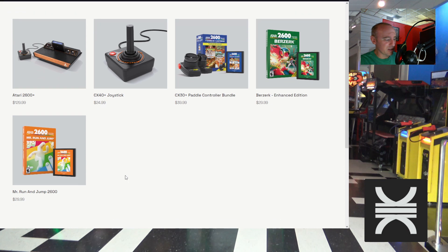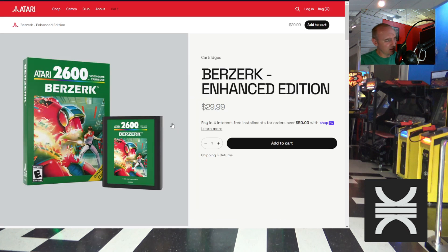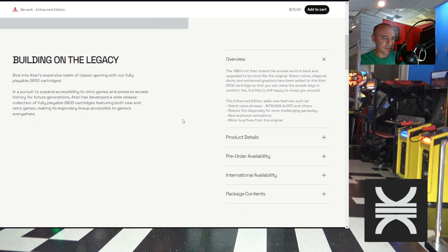You can get Mr. Run and Jump 2600 for $30, or Berserk Enhanced Edition — which I must have missed, because I knew Atari purchased the IP to Berserk but hadn't heard of this enhanced version. It comes with robot voice phrases like 'Intruder Alert' and others. As long as it has the chicken fight taunts from the robot I'll be happy. Robots now fire diagonally for more challenging gameplay.